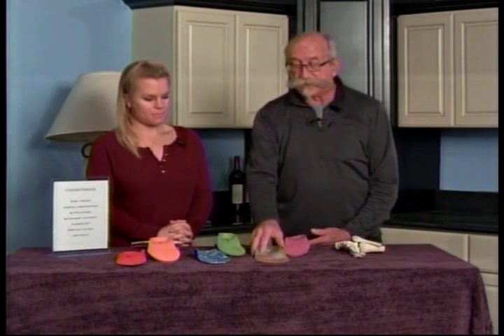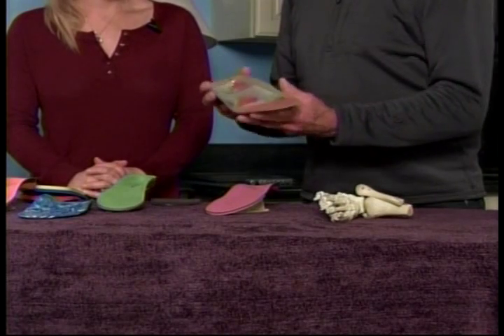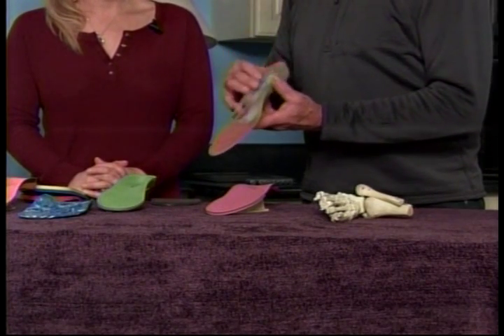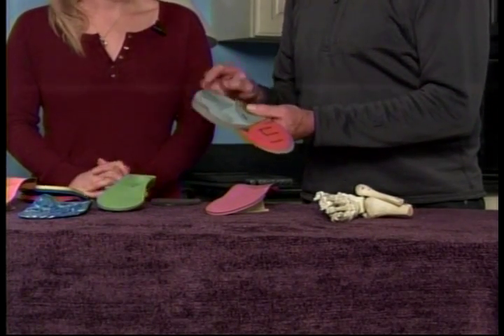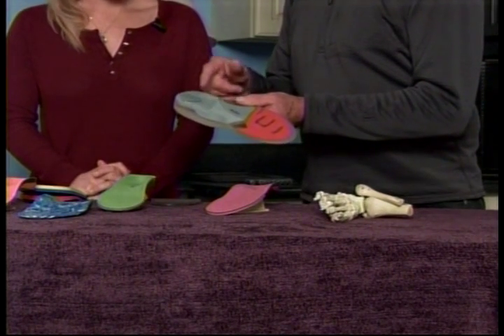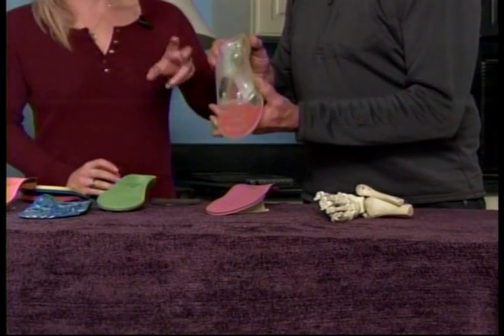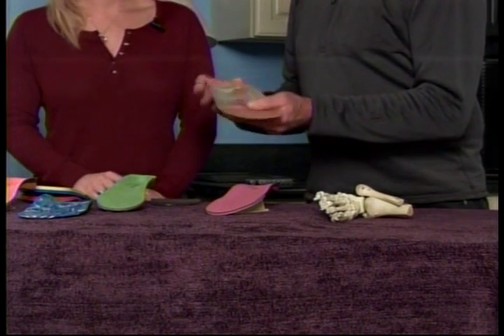The next step up is what we call a semi-custom. It's built around average foot proportions, and it usually has a feature like this wedge right here that can be moved to different positions and different thicknesses. The bottom of it kind of reminds me of running shoes a little bit. Some of the insoles are good for shoes too, so they're multi-use.